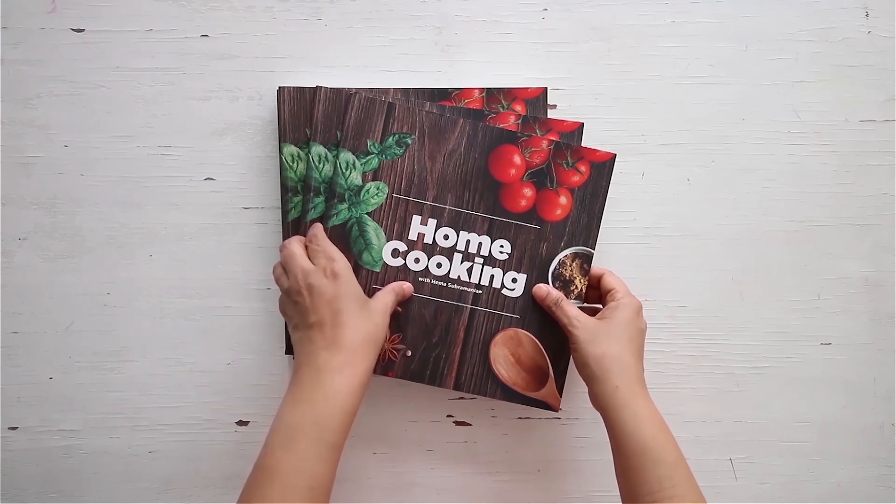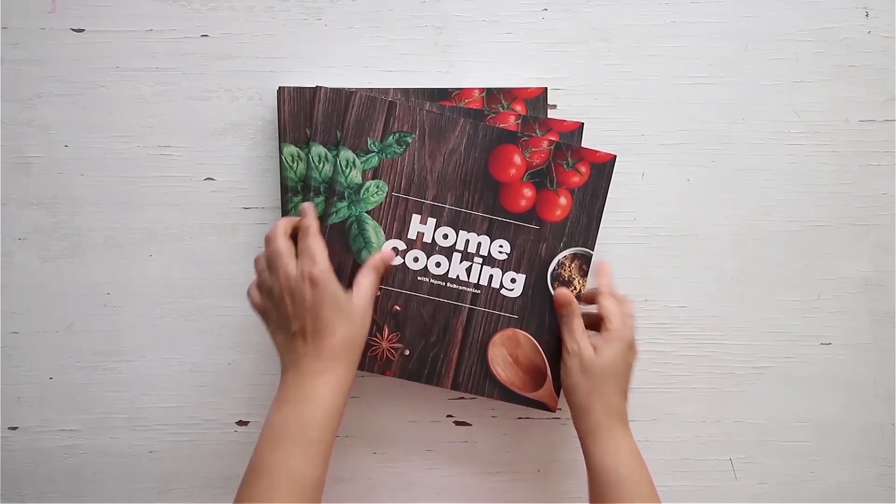This dessert will be great for parties and get-togethers — you can set it up in individual cups. As you can see, it's not very heavy on your palate or your stomach; it's quite light and very refreshing because of the fresh fruits. So do try this recipe and enjoy. You can get a copy of our first edition of the home cooking book on 21 Frame.